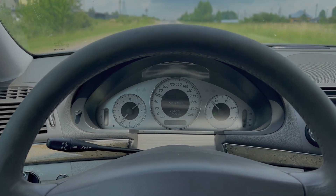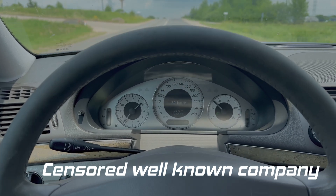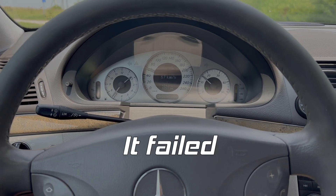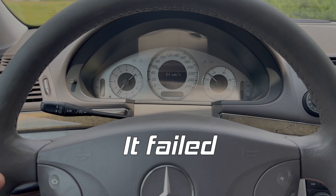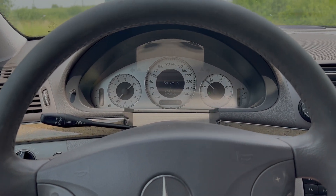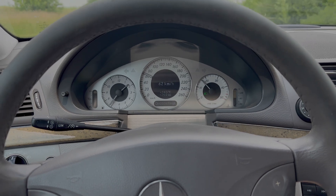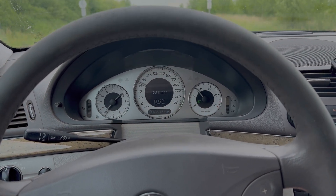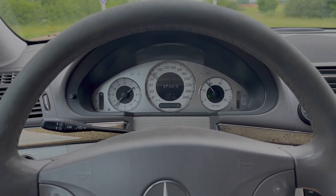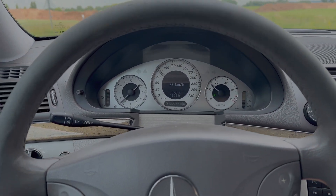This V6 had a smaller turbocharger before, getting bigger boost but more lag. Then we fitted our turbocharger. It has piezo injectors, so those injectors can give a lot of fuel. At 2.5 bars this car is really responsive and feels really quick — a lot of power.